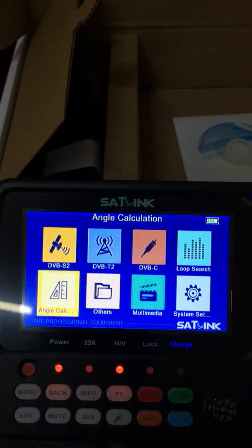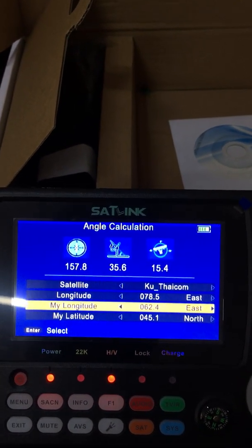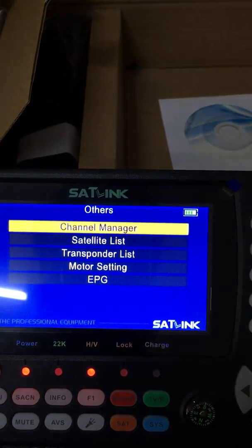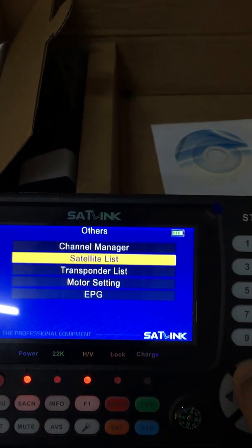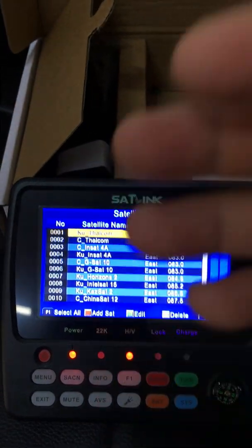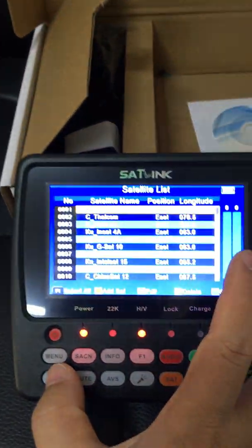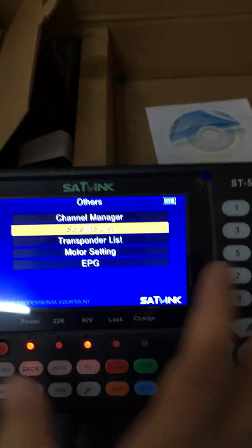The next option is angle calculation — longitude, my longitude, my latitude, etc. Under Others, we have: channel manager, satellite list, transponder list, model setting, EPG. Accessing the satellite list shows the list of satellites pre-installed in this device. This can be conveniently upgraded through the USB interface using new firmware offered by Sunlink.